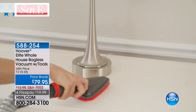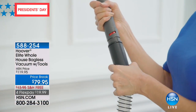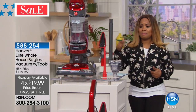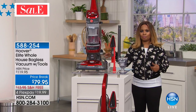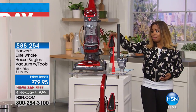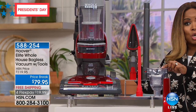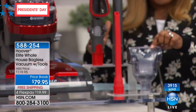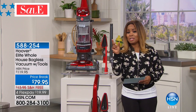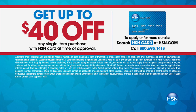I've been at HSN for 20 years — this is the best price I've seen us offer on any Hoover. We even sell handheld vacs that cost $79. This is a whole home vacuum. It is bagless. The tools all come along with it — you get the crevice tool, the turbo pet tool which alone sells for $20 to $25, and the dusting brush. Free shipping and handling included. And remember, if you apply for the HSN card and are approved, you can get $40 off — meaning you'd only pay about $39.95 for a Hoover.